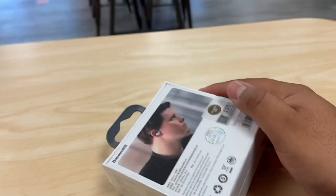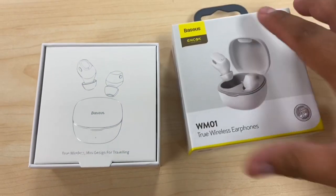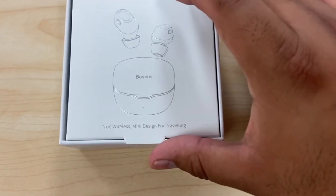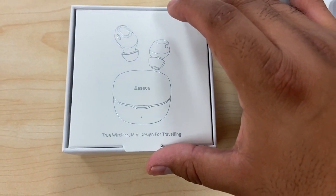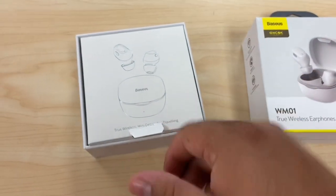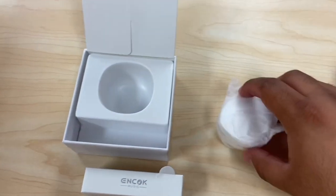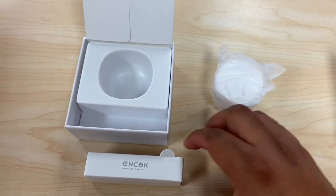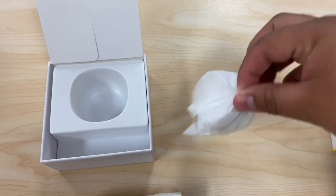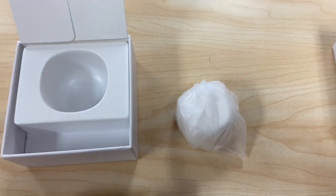It charges with a Type-C, and the specs are listed in both English and Chinese. Let's get started and unbox these. From the box we get a top cover with a mini true wireless design for traveling. Inside there's a little charging pod and a Type-C charger cable.